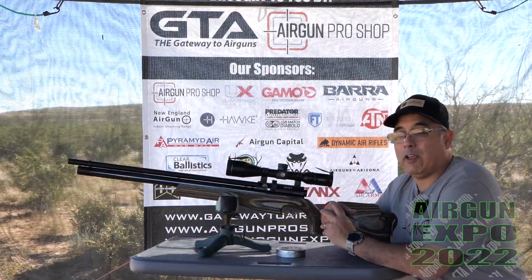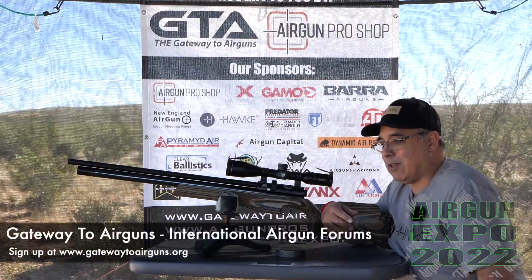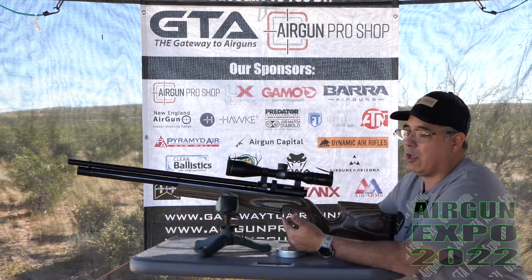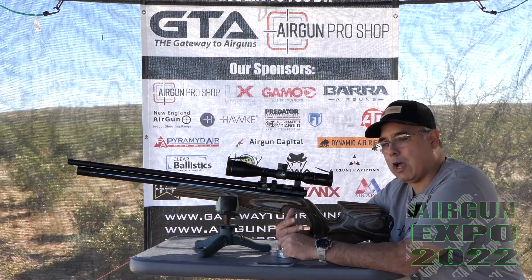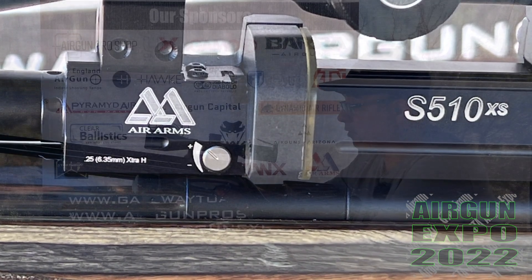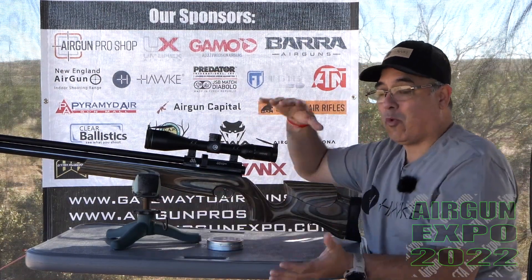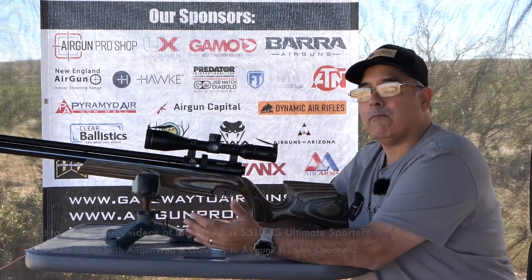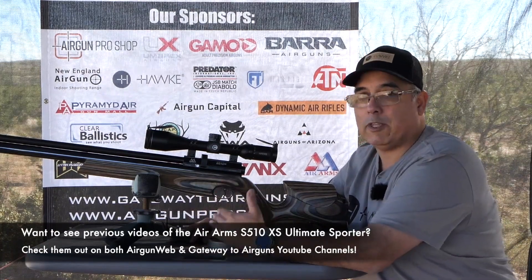Just because it's not new doesn't mean it's not awesome. This is still my favorite airgun, period. It's regulated, fill pressure is 250 bar, you get about 40 shots on high power, and it does have a power selector. It's a transfer port selector — you can't adjust the hammer spring or the regulator, but you can adjust how much air goes out the transfer port to drive the pellet. If you want those details like power output and all the nitty-gritty things, I've done a bunch of videos on this, so check that out at Airgun Web or our grip reviews. Links to all that will be in the video description.